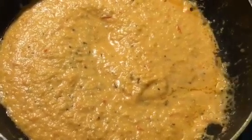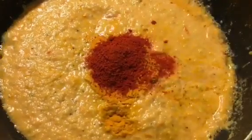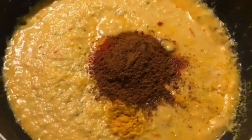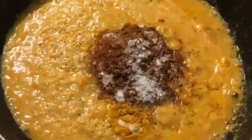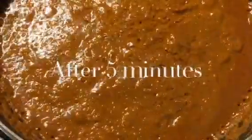Now add 1 tablespoon of turmeric powder, 1 tablespoon of kashmiri red chili powder, and 1 tablespoon of garam masala powder into it. Put salt to taste and sugar to balance it. Now mix it properly. Let it cook for a while. Now the masala is lightly done.